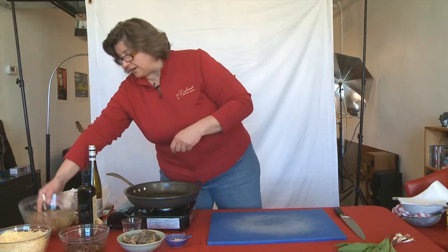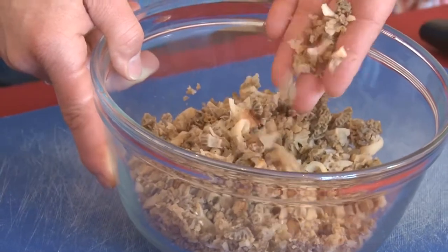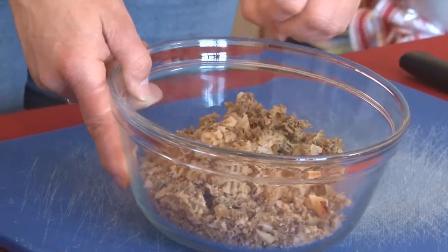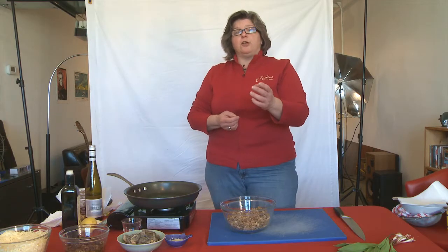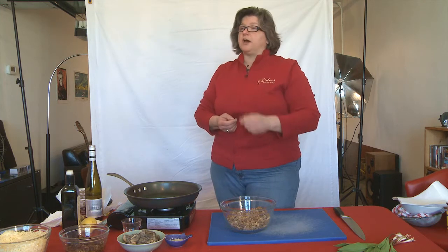What I've got here is about half a pound of finely diced morels, and we're going to sauté these until they're brown. When you're working with morels, there are two important things you need to remember. Number one, they've got to be clean, clean, clean. And number two, they have to be dry, dry, dry.